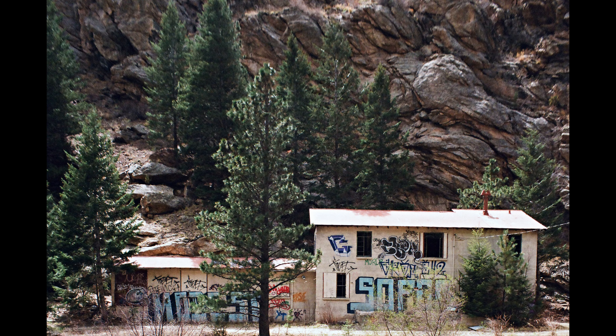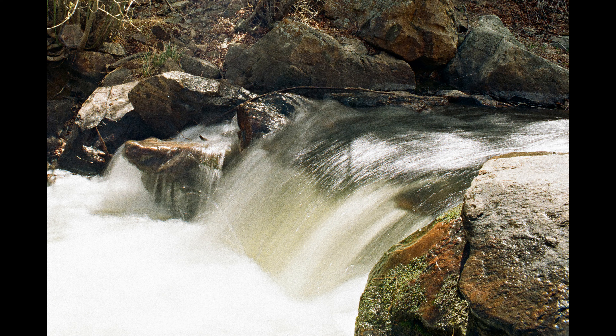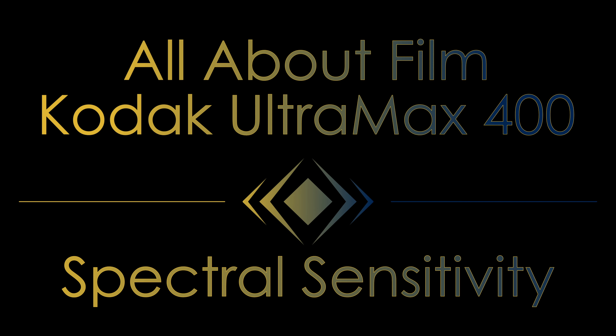One additional note: color saturation on Ultramax continually surprised me. Going into my time with this film, I considered it a generally flat film with lackluster colors, excessive grain, and poor shadow and highlight detail. My time using it didn't completely sway my perceptions, but the film consistently delivered good saturation in the blue and green tones.